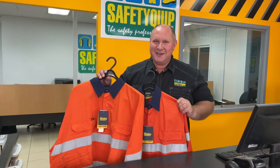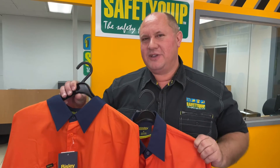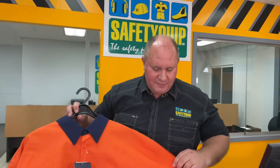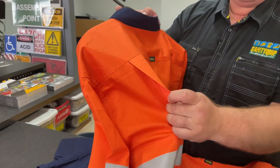I often see people leaning towards a lighter weight fabric — the 155 gram — thinking about the warmer months over summer and thinking that that may be cooler to wear. The 155 GSM lightweight fabric in this brand has ventilation panels under the arms and ventilation panels in the back of the shirt as well.